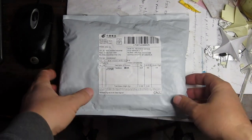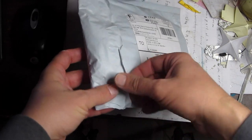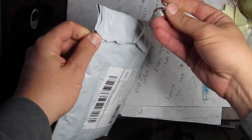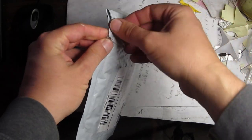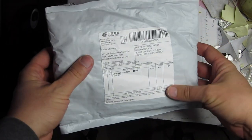Our package finally came. I was going to be traveling to Korea to do some stuff, and I don't speak Korean at all. I saw this thing online, this advertisement on YouTube, for a translator.